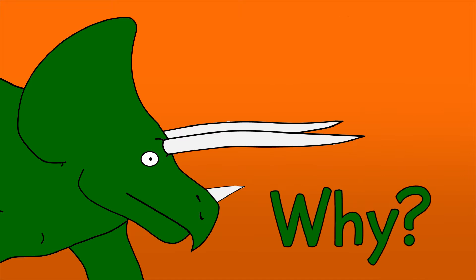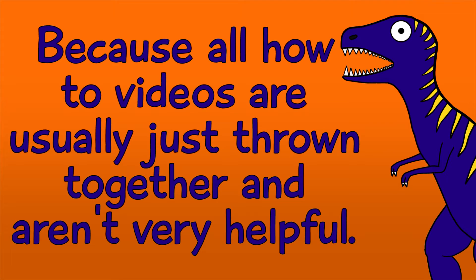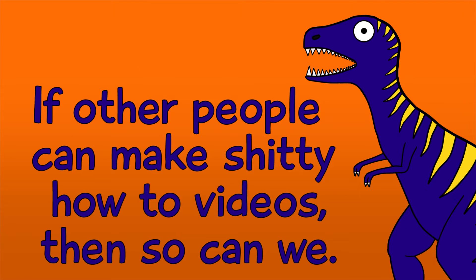Today's video is half-assed. Why? Because all how-to videos are usually just thrown together and aren't very helpful. If other people can make shitty how-to videos, then so can we.